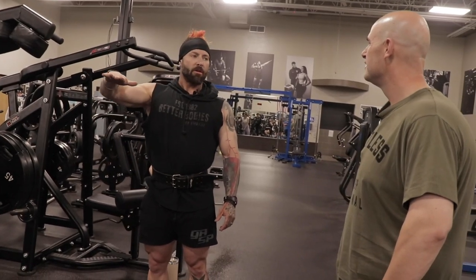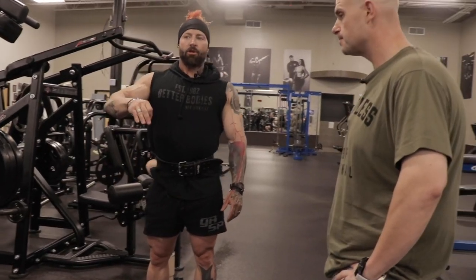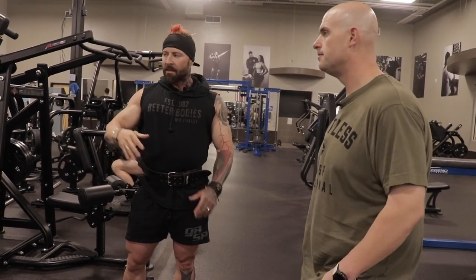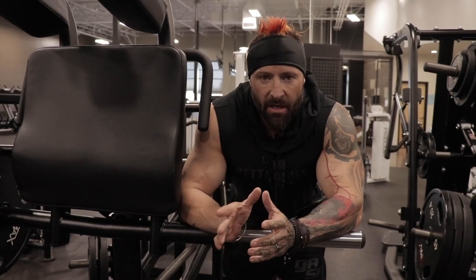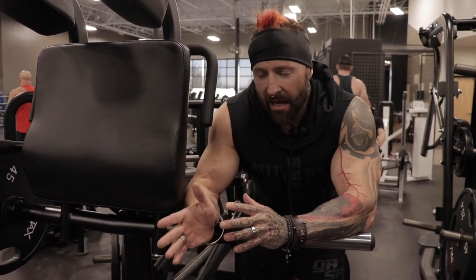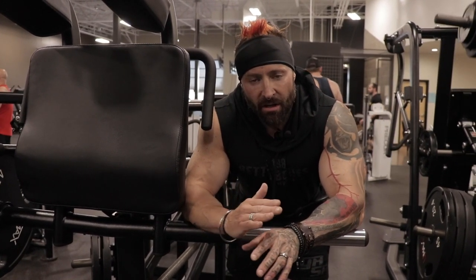Only go three quarters of the way up — if you lock out, it's going to put a lot of pressure on your knees and your muscles will just disengage. What we're trying to do is not think about how many reps, but reach failure with as little reps as possible, under 20. People confuse the repetition number with the function and form of that rep. If Max went twice as heavy but used a shorter range of motion and locked out at the top, that wouldn't do half as much for his development as going half the weight with a fuller range of motion and not disengaging.